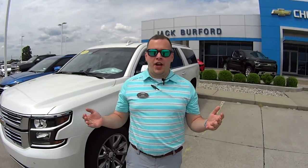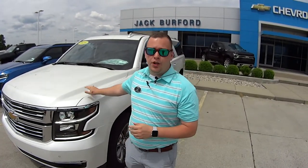Hey everybody, it's Josh the Chevy Pro here at Jack Burford Chevrolet in Richmond, Kentucky. Today we are featuring rear cargo storage on your 2019 Chevrolet Suburban. There's some really cool things that we can do with this cargo storage. I'm going to show you how it all works — stay tuned to find out more.